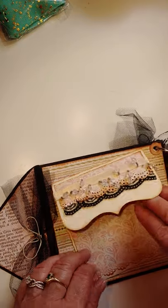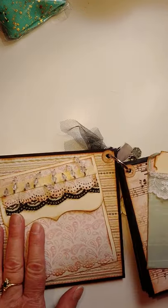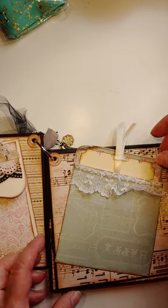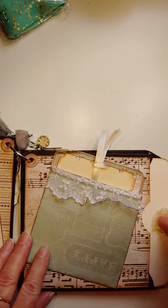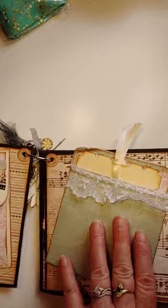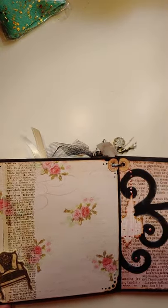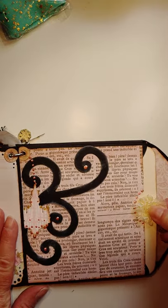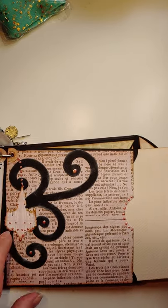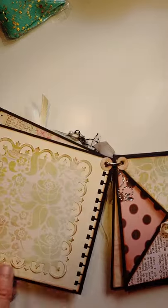This is a pocket that unfolds so you can put a bunch of pictures inside. There's the page with the pocket, and then it has a big tag that pulls out. Here's another photo mat that can come out, and there's the next page and the next one. You can really see a lot of change in my work looking at this.